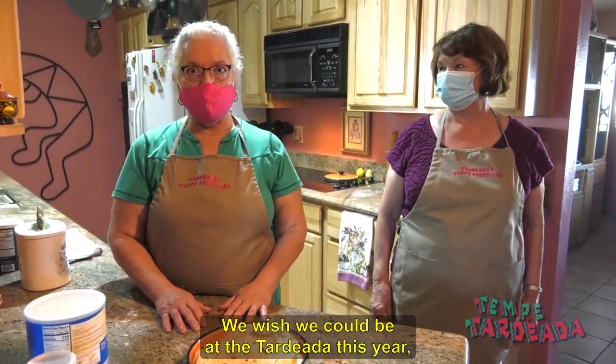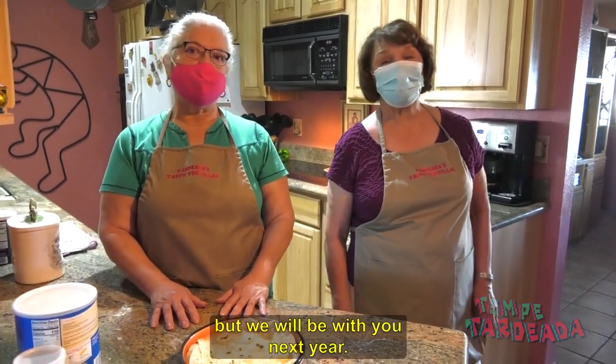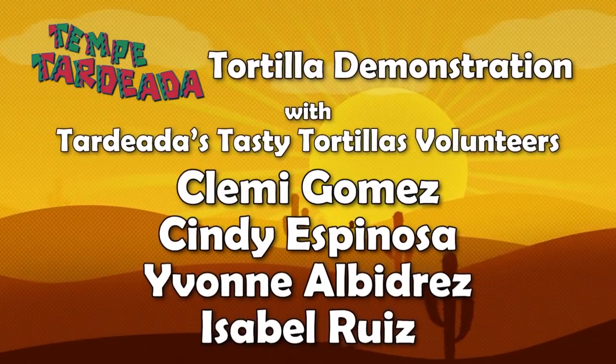We wish we could be at the Tardillada this year, but we will be with you next year.